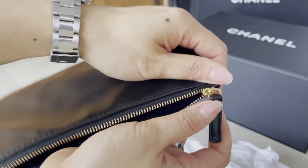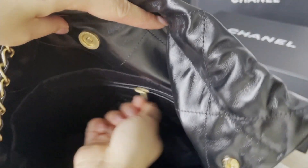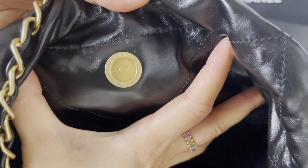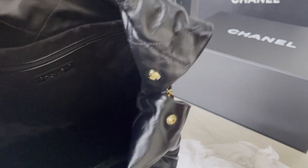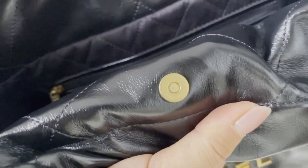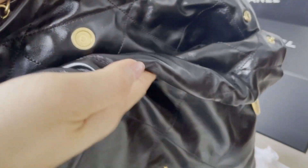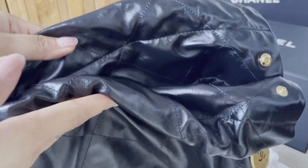It's very easy to zip, and there's another zip pocket inside the bag. On the inner top side of the bag there's a magnetic button with the Chanel logo marked there, and it's very easy to close.